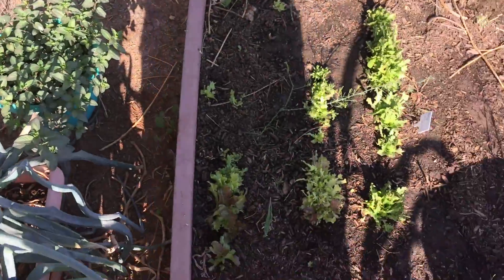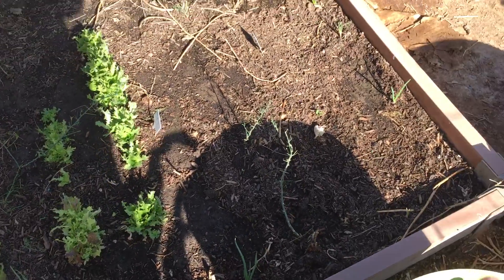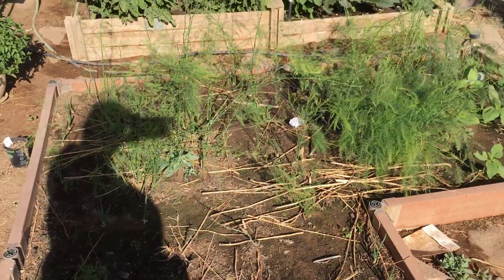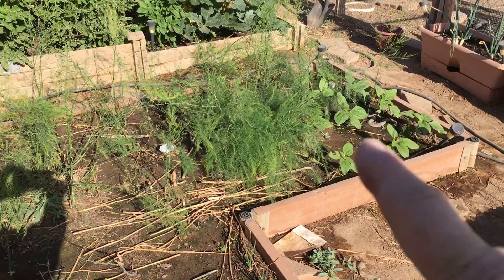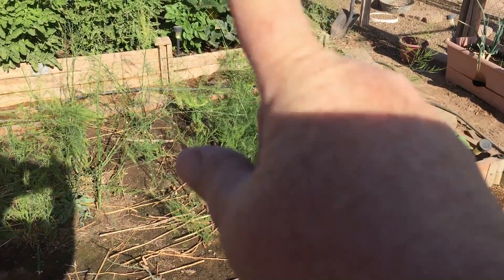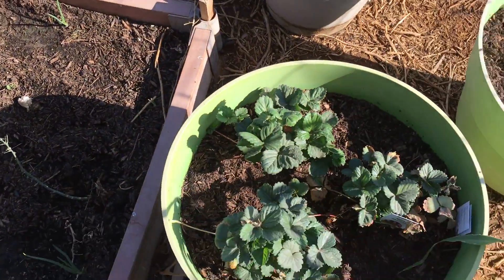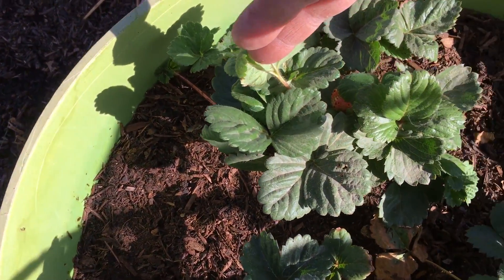Chocolate mint. My lettuces, and I have planted some more. There's spinach. This is part of the asparagus bed — there's the whole asparagus bed. And these up here are my sunflowers, and I have another one across over there. I've got 11 of the 12 that I planted that came up. Strawberries — and there is one right there.